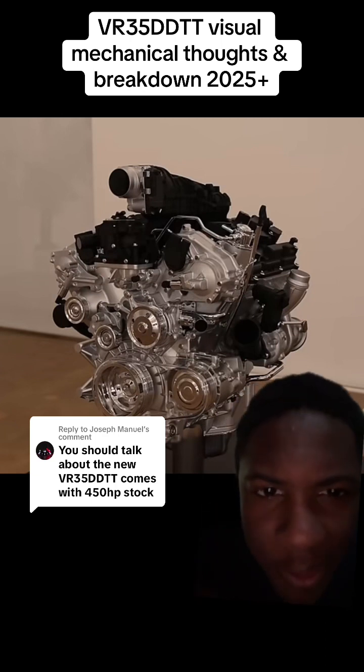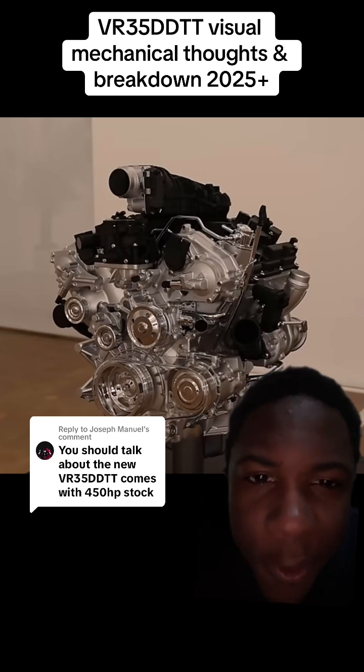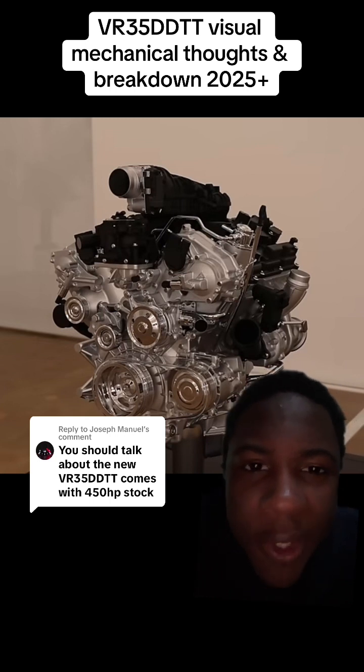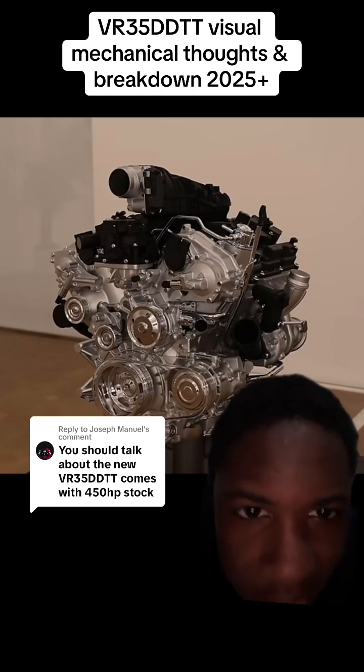The turbos kind of look very small. I really hope they don't do that again. You have a bigger motor with a bigger displacement — you have to at least up the turbo size. Don't cheap out again, Nissan.